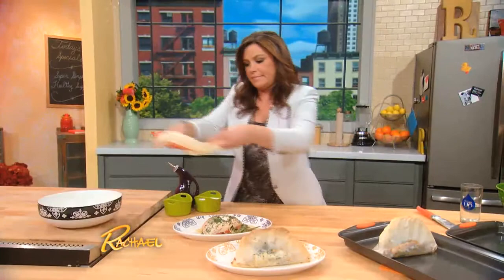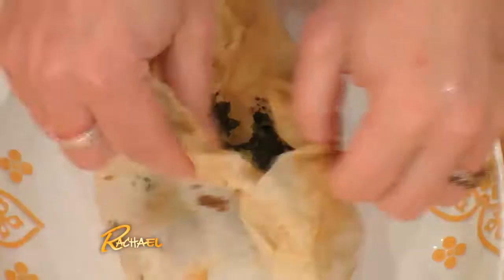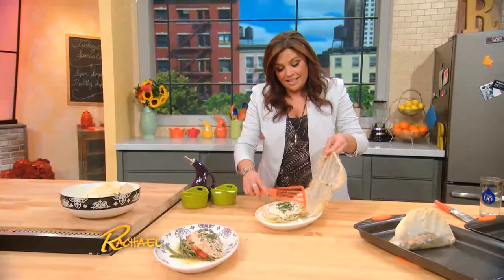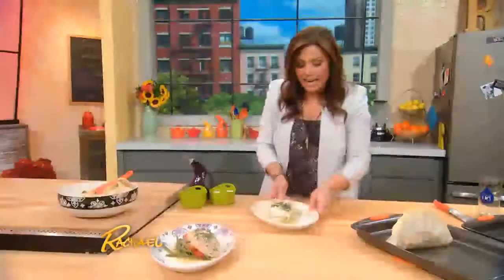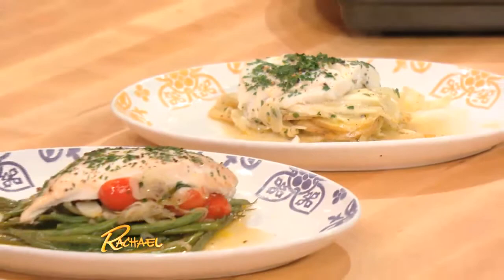Not bad looking. And what's fabulous about it is how good this is for you. Let's take a look at the fish — gorgeous. I mean, look at that. These meals are so beautiful and so easy. This is for my mom, Elsa. I love you, mommy. And I love my chicken and fish in a sack.